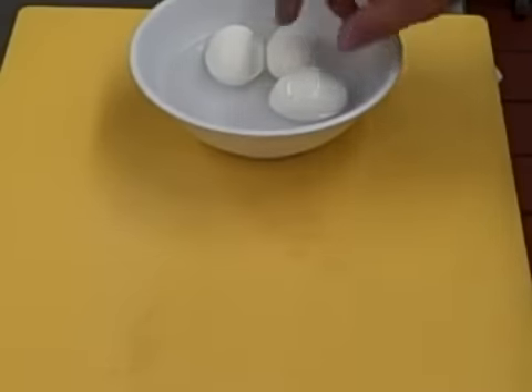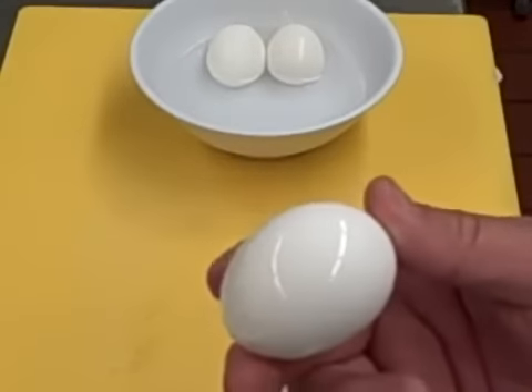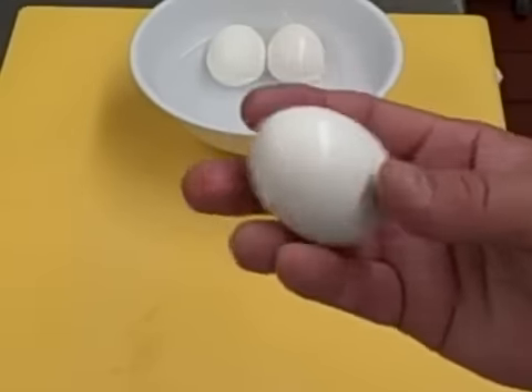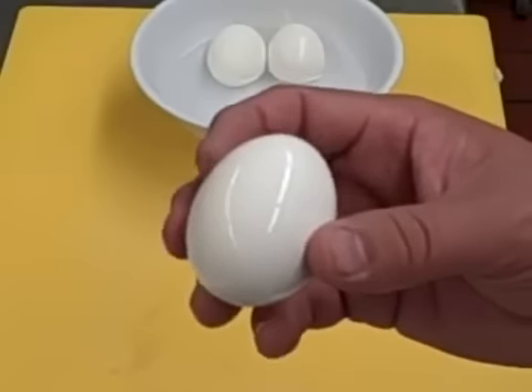Welcome back to IdealChef.com. I'm going to show you how to peel a hard-boiled egg. I had these in the last video on how to boil it, and I took it out of the ice bath. I keep mine in water in the refrigerator. You want your egg moist — it'll help peel it better.